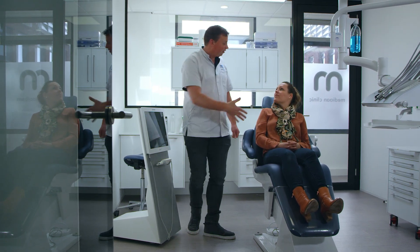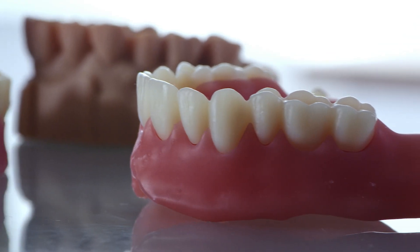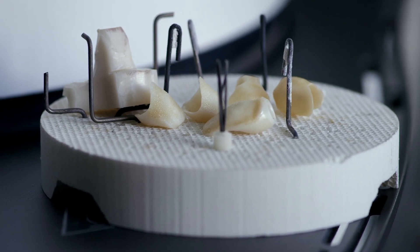We use it for night splints, dentures, crown and bridge, and models — so we can use it for a whole range of dental devices. The speed and the accuracy, that's amazing to see.